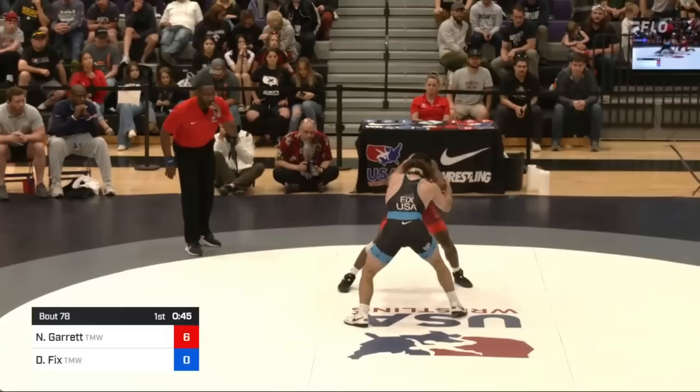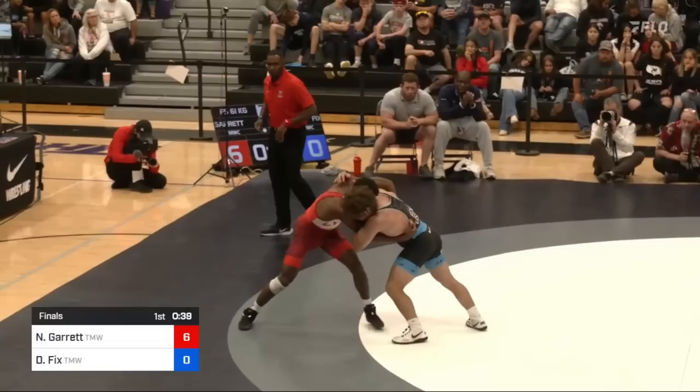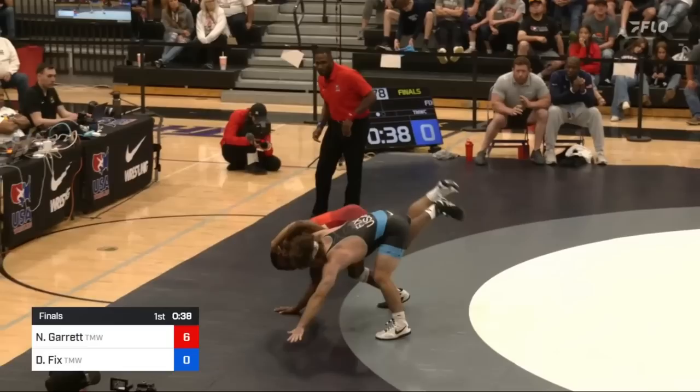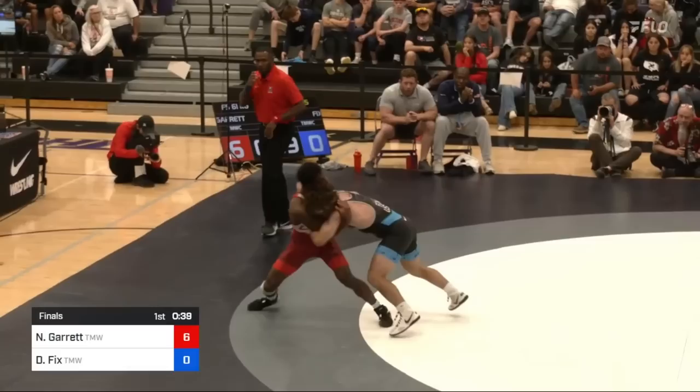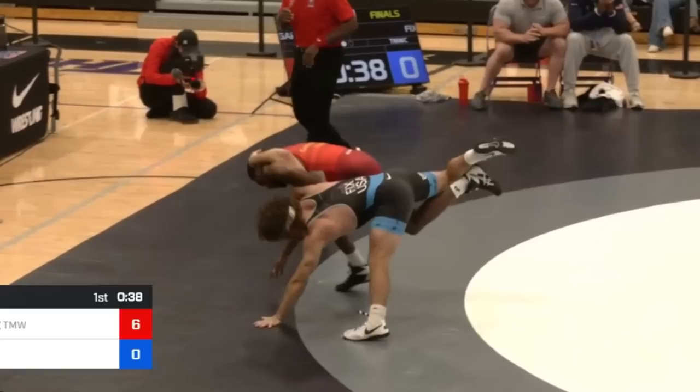45 seconds left, Nashawn goes for a quick shot on the right foot that's up. Fix pulls it away, gets a lefty collar, and punches an underhook on the right. Nashawn goes for another quick shot, already a single, but Fix pulls him up in an over-under situation. Fix is probably looking to lift him up for an inside trip as Nashawn inches to the edge. Nashawn goes for a hip toss, throwing his left hip in and using the overhook to throw Fix to his back out of bounds, but Fix lets go of everything and limps both arms to avoid that. Fix's hand touches first, giving Nashawn another point for the push-out. Score is now 7-0.